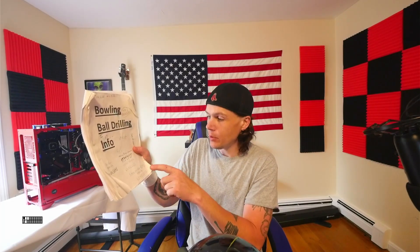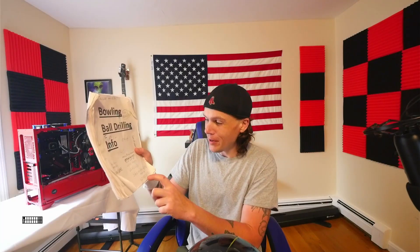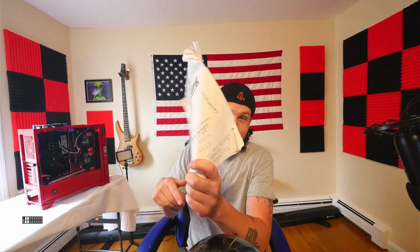My Storm High Road hybrid - I actually put a 60 by five and a half by 55, so I do have a five and a half inch pin on that ball. 60 by five and a half by 55.